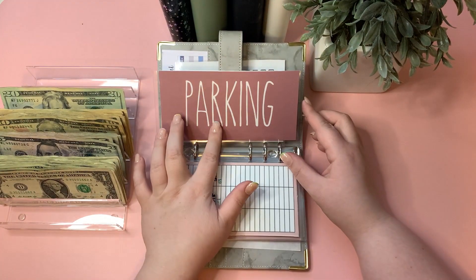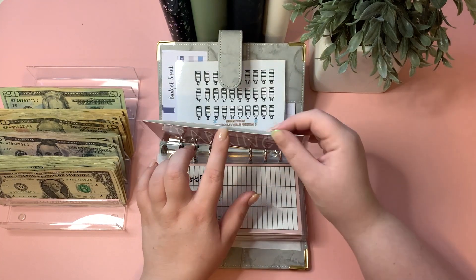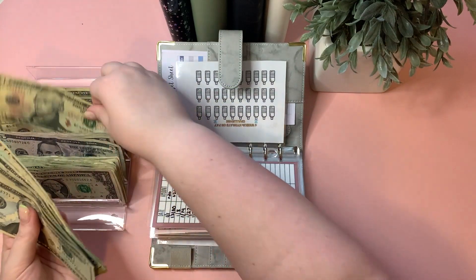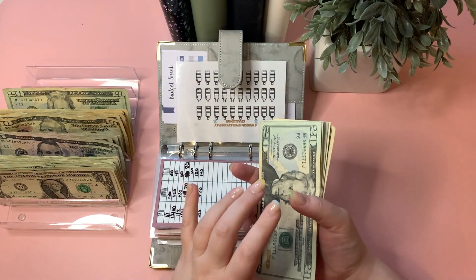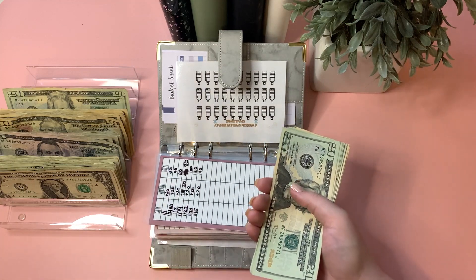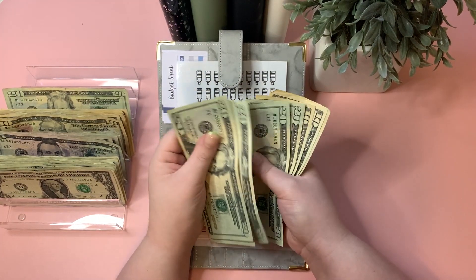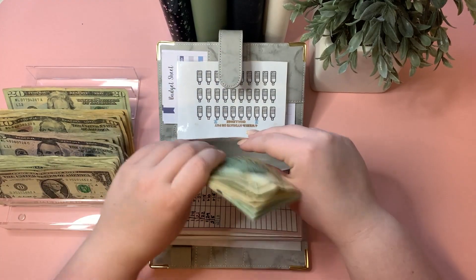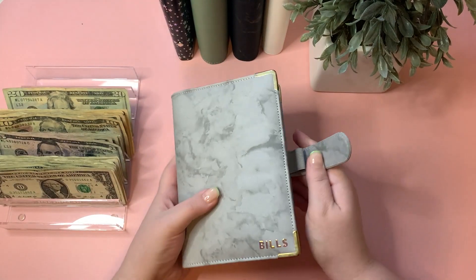Parking was increased to $30 this week because I realized $20 isn't going to cut it. We actually need $255 in there soon, so we have a lot of catching up to do. That's a 20 and a 10, bringing parking to $170. And that takes care of our bills for the week — let's move to our sinking fund binders.